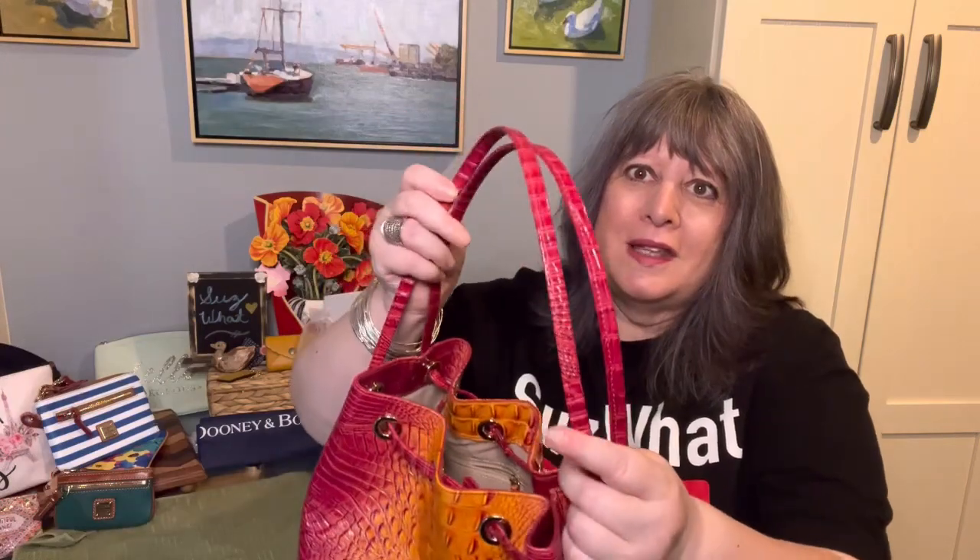I had some trepidation about these really thin straps, but they're very comfortable and they stay on my shoulder. The Luna is discontinued, unfortunately. Brahmin does have some beautiful drawstrings out now, but not the Luna. And also, this passion fruit color combination of tangerines and berries in this ombré effect is also discontinued, but I just thought it was so beautiful.